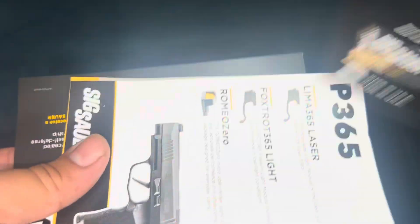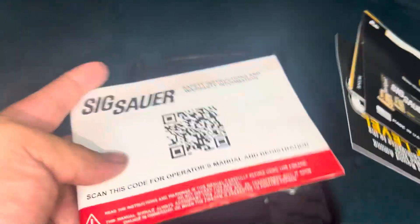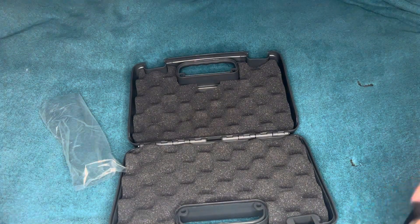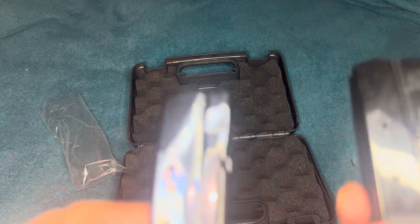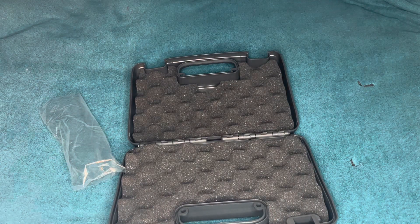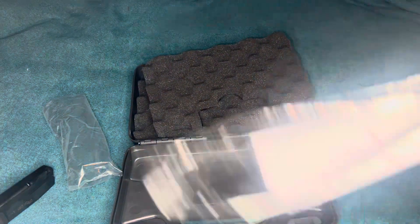First off you get papers automatically, different types. You get a sticker — that's the real reason why I bought it, for the sticker. It actually does come with two mags, they're both tan so don't get too excited. But one's flush and one's with the pinky extension. And under here you get a lock — nothing too crazy.